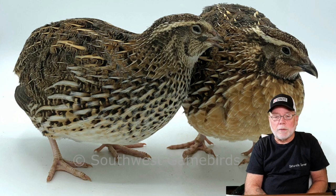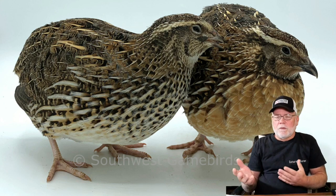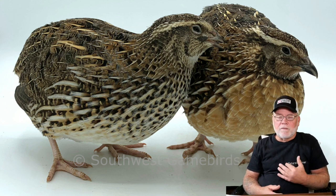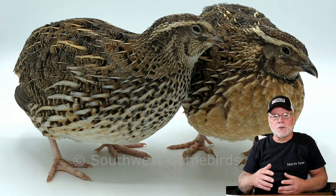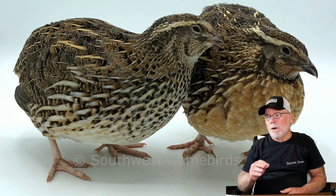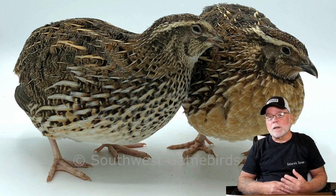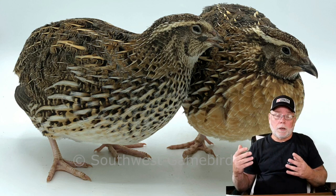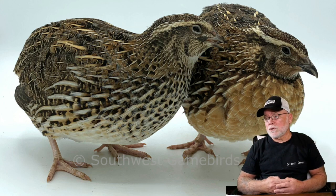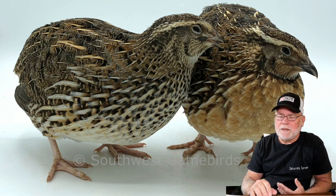Once your birds have been grown out and reach six to eight weeks of age you'll want to start sorting and sexing them. For Pharaohs it's easy — the hens have a speckled chest on an ivory-colored background, while the roosters have more of a rust-orange or reddish-orange breast that is solid with no speckling. Most feather-sexable varieties can be sexed this way. Some mutations might be a little trickier because the speckling on hens has been lightened up, but for the most part you can still differentiate. Some mutations you can also just look at their heads — for example, on pieds the rooster will have a solid red head.